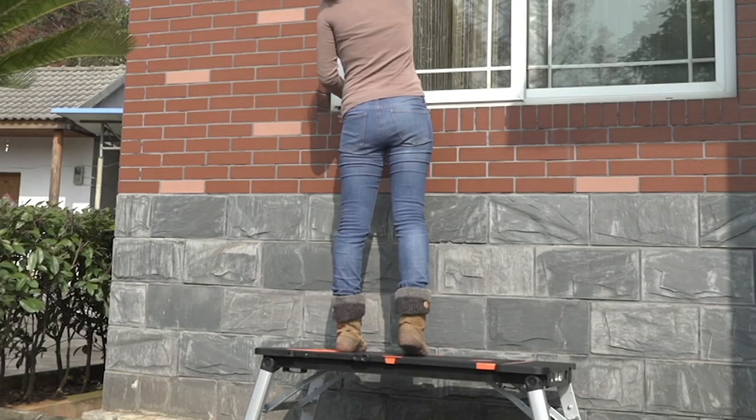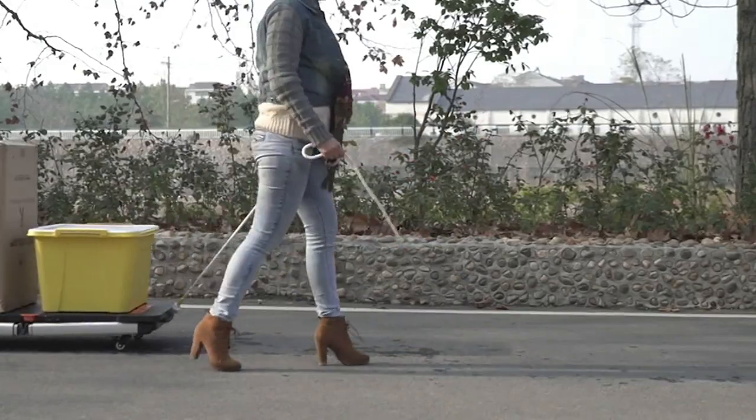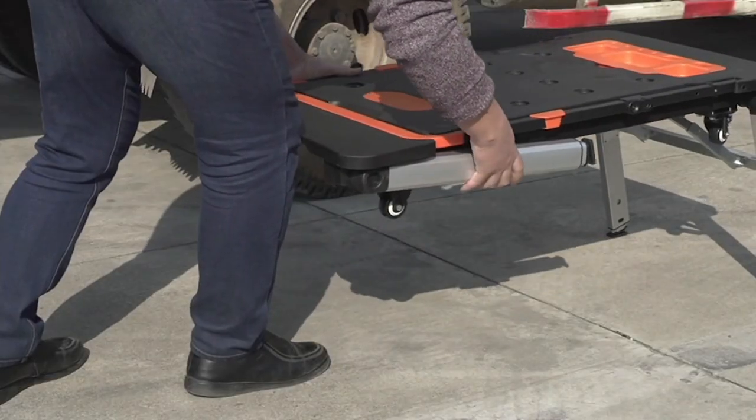Talk about consolidating your efforts in the garage for your projects, in and out of the house, because this is truly a 7-in-1: from your workbench, your sawhorse, your scaffold, platform, hand truck, dolly, car creeper — you name it, and so much more.